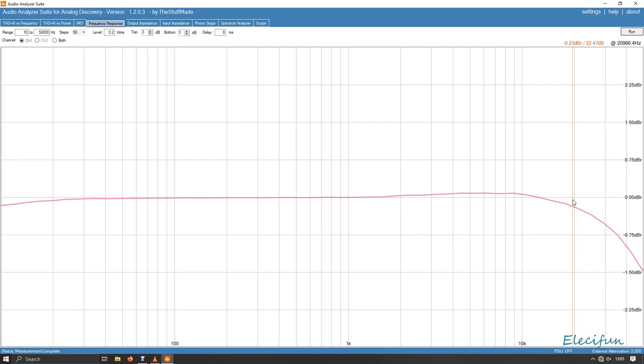At 20kHz that's minus 0.2dB against the reference signal going in, so it's pretty good.